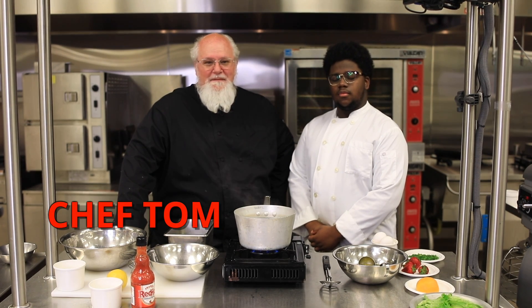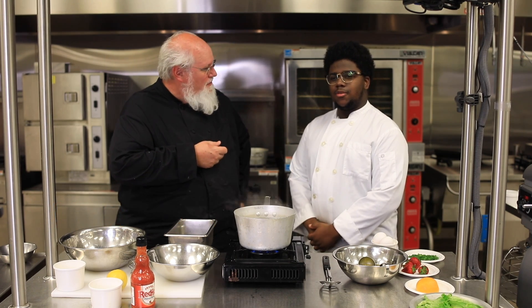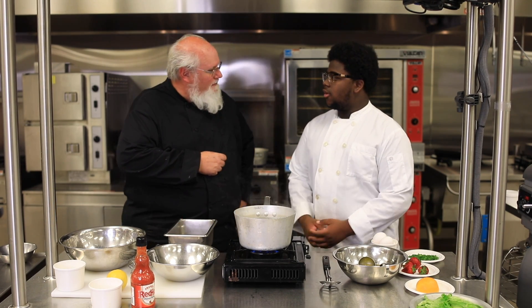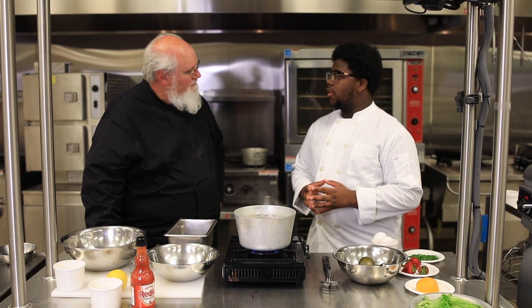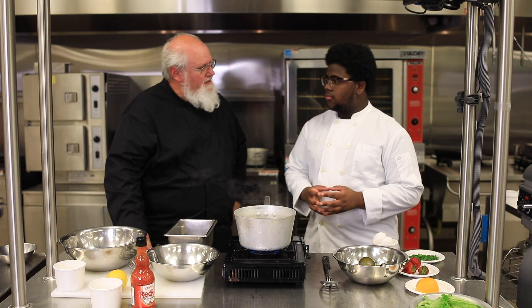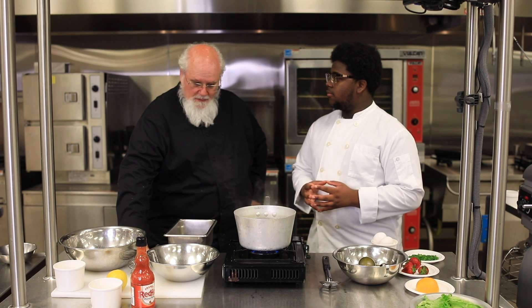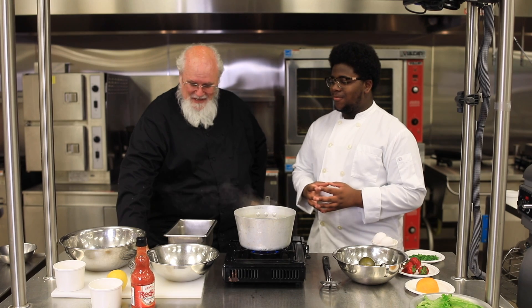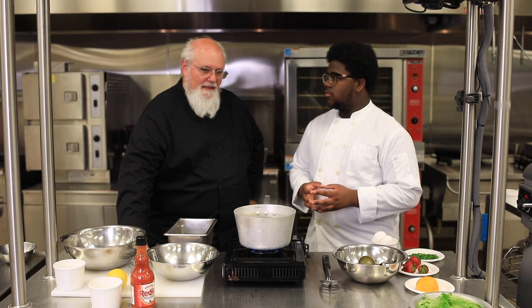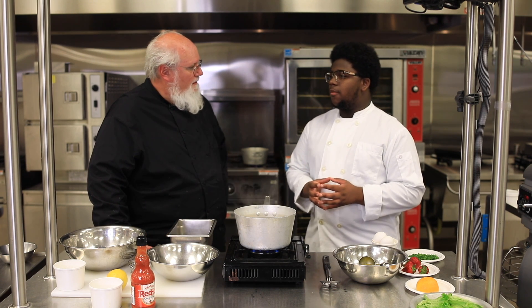Hey Kansas City, it's Chef Tom from the Cardinal Cafe. This is Jermaine Simms. Jermaine goes to Paseo Academy, where he mostly plays music — bass guitar and piano. He's been in culinary here at Manual for a few great fun months just cooking.